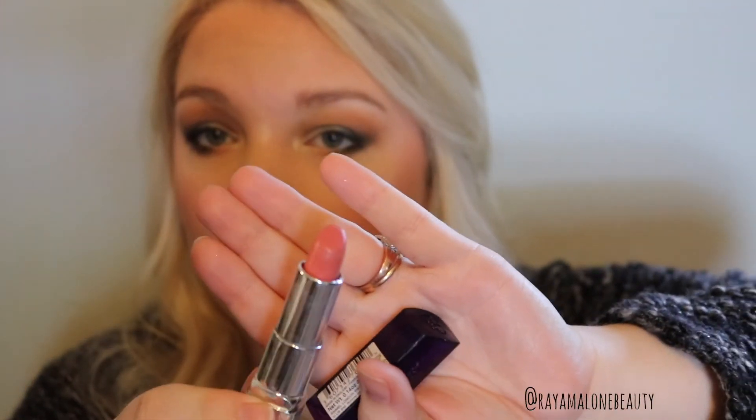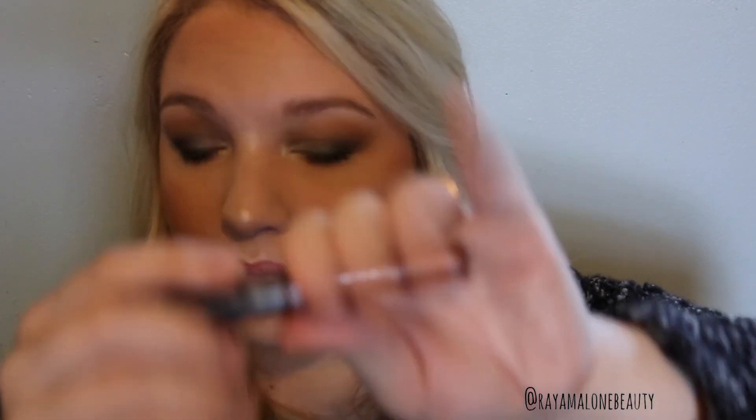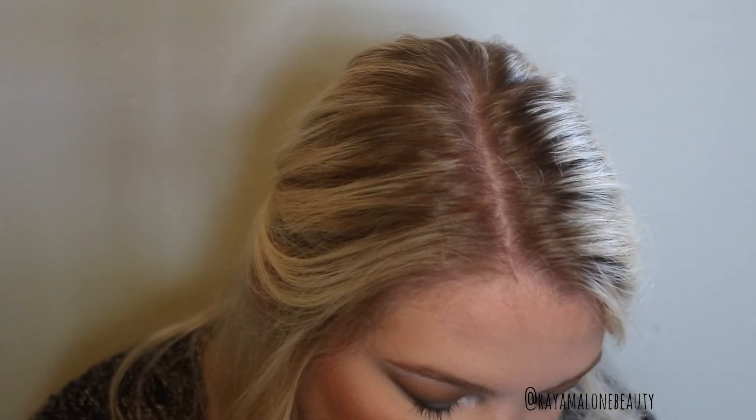For lips, I'm going to go in with this Rimmel lipstick — it's an almost mauve-y pink color in 705, called Let's Get Naked. I found that if you leave your foundation on your lips before you put on your lipstick, it can make your lipstick last longer. I'm going to go over top with this gloss from NYC — it's more of a bronzy color. And I'm going to be using the Ardell Demi Wispies for my false lashes today.